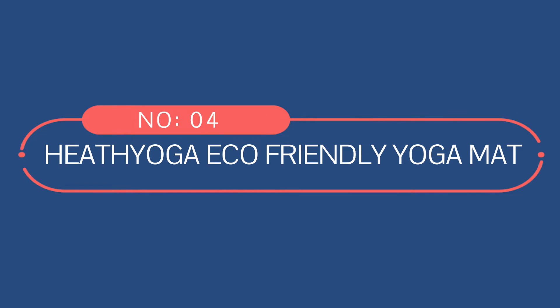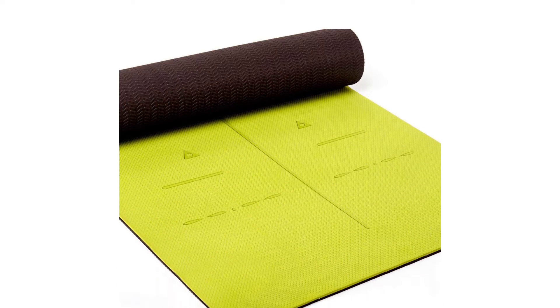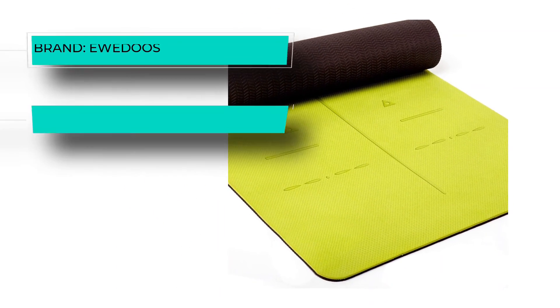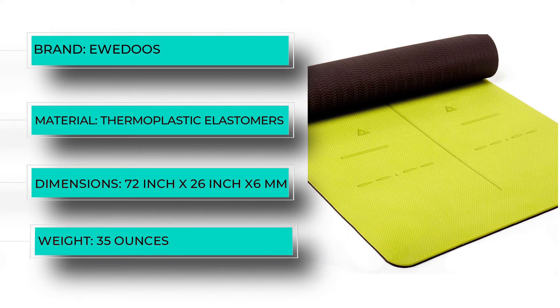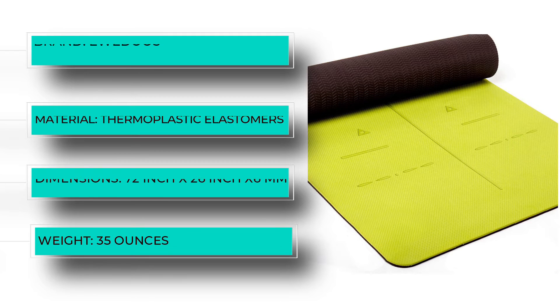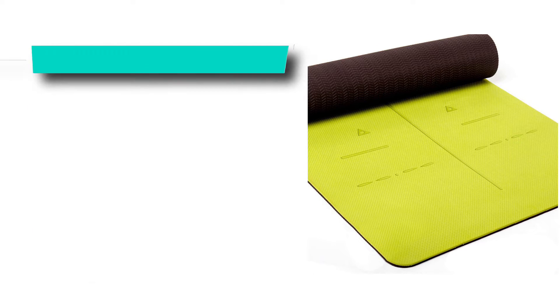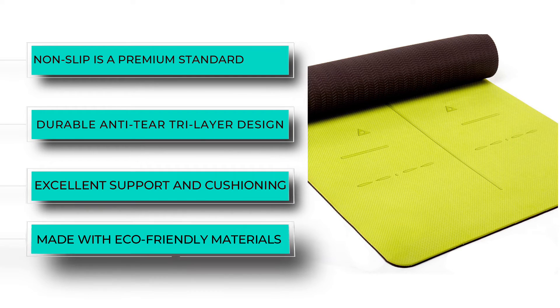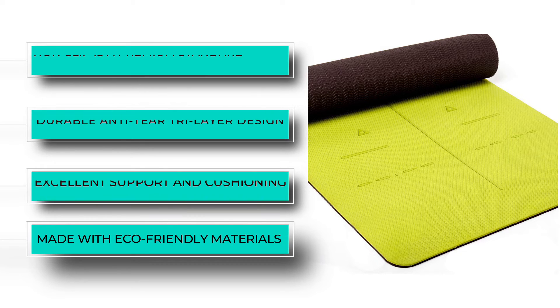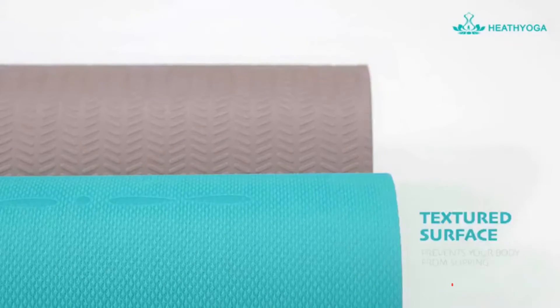Number four: Heath Yoga eco-friendly yoga mat. Unlike many yoga mats made with non-green PVC, NBR, or EVA rubber, this non-slip yoga mat is designed with an SGS-certified non-toxic rubber material called TPE, which stands for thermoplastic elastomers. Its non-slip double layer design allows for the optimal one quarter inch of thickness and firm grip for challenging poses. Each side features a different texture, with the bottom featuring high-traction treads that grip securely to the floor.